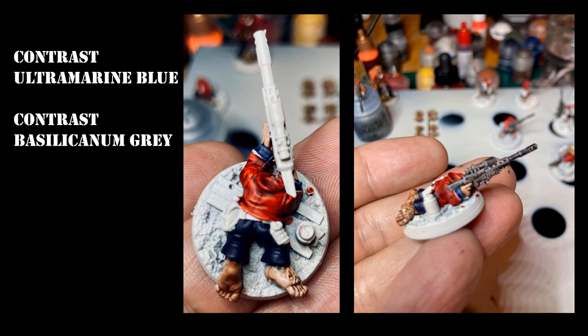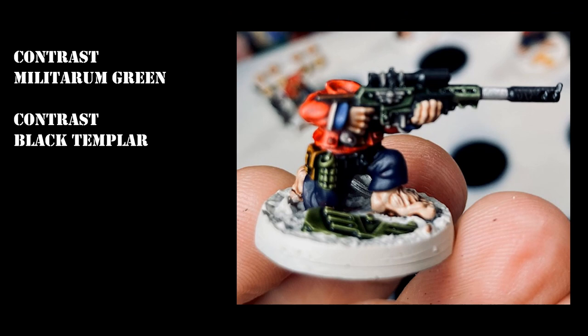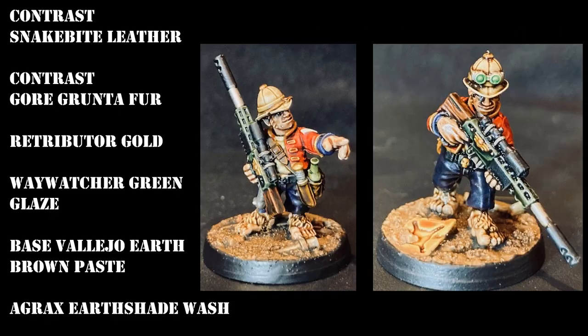I used Militarium Green on the hand grenades and the main stock part of the rifle, and also used contrast Black Templar. Leather bands and pouches were done with Snakebite Leather, which is a very nice contrast paint. Any brown areas or wooden stock areas I did with Gore-Grunta Fur, which gives a very nice wooded look after washing.